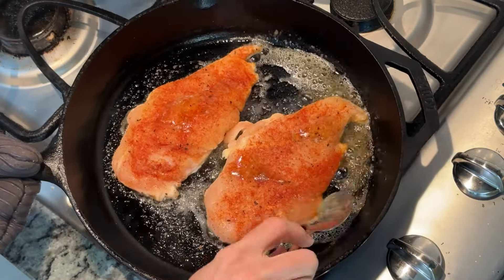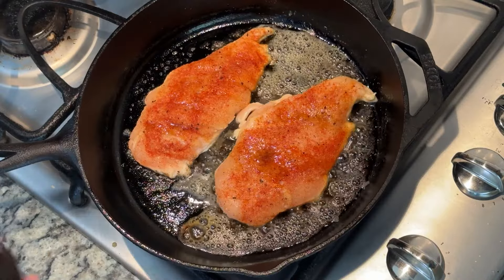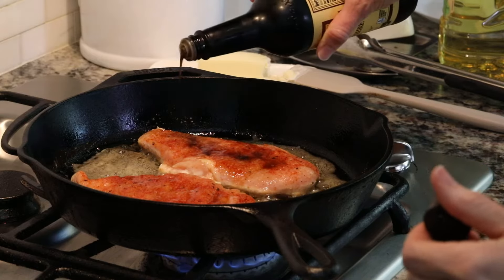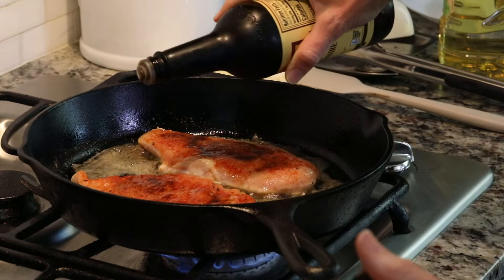We can tilt our pan to get to some of that butter and drizzle that on top of the chicken just to make it even more juicy. And to add even more flavor, I'm going to go ahead and sprinkle on some Worcestershire sauce — probably about two teaspoons onto each piece. This is just going to add even more flavor that's going to cook into the chicken. Now we just be patient and let it keep cooking for probably about four to five minutes.